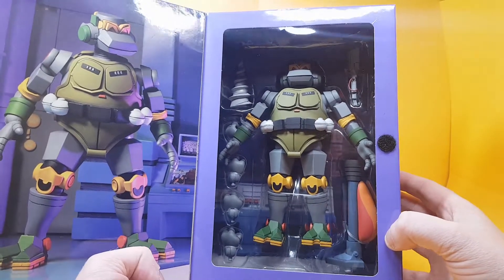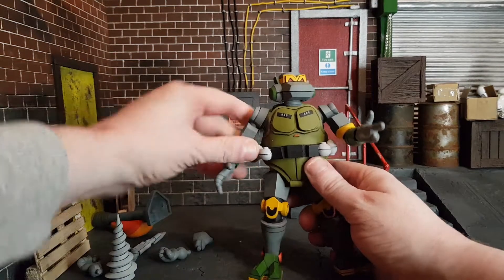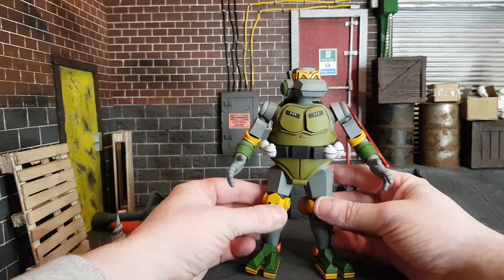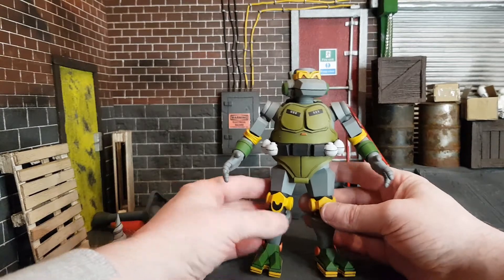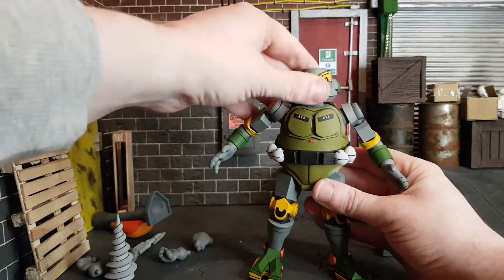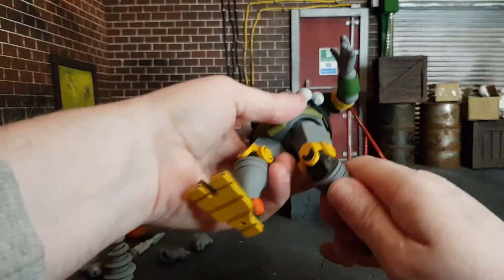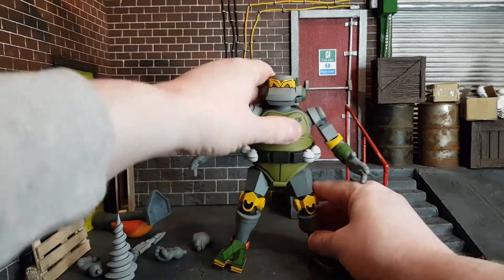He looks really nice and very duck-like for some reason. Let's get Metalhead out of the box. Here he is, and as you can see he looks absolutely great — quite bright looking and fits in with the animation style absolutely perfectly. Now when I do NECA reviews I usually warn to be careful when opening your figures as they break easily, and that is true for the most part. But I was pleasantly surprised when I opened Metalhead to find that he is quite free-moving and I didn't have to do much with him.